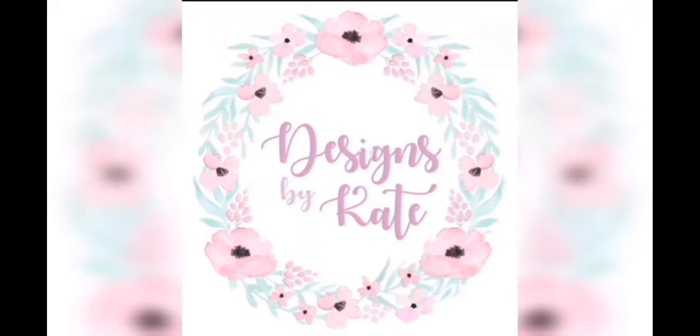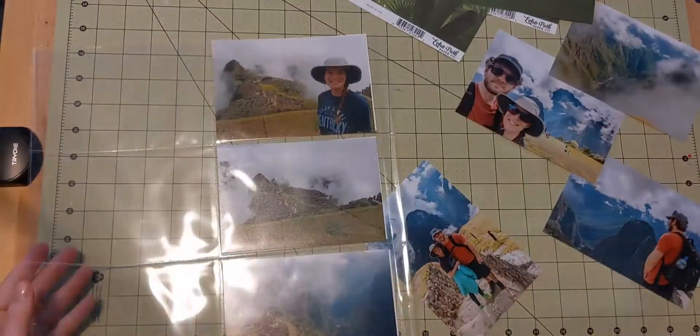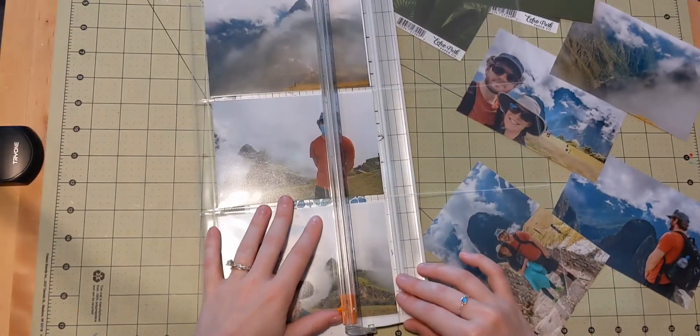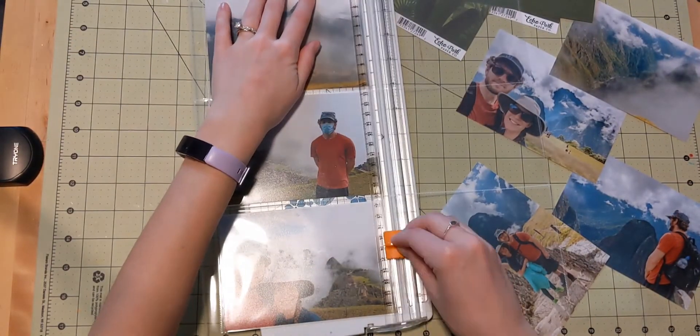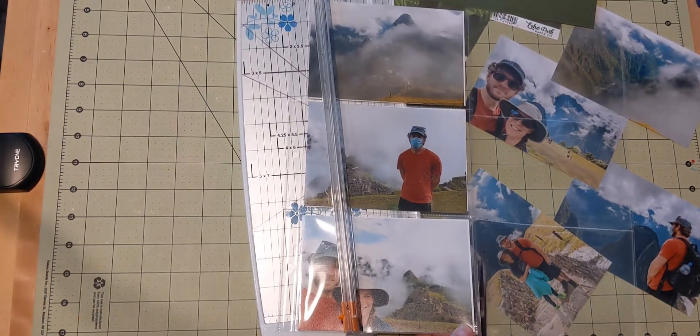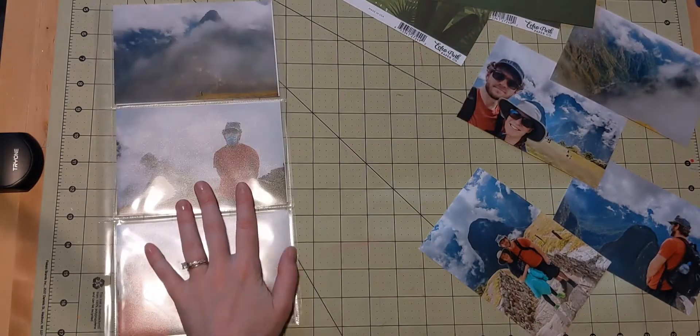Hi everyone, Katie here. Welcome back to another layout video. Today I have some more photos from my trip to Peru — this was when we were at Machu Picchu — and I have a lot of photos. Way too many to put on even a double page layout. So I do something that I think is pretty clever. Maybe it's not as unique as I think, but I really like how it turns out.